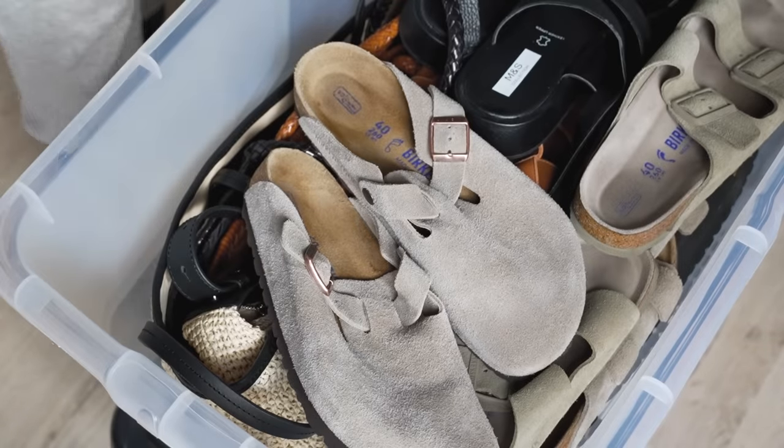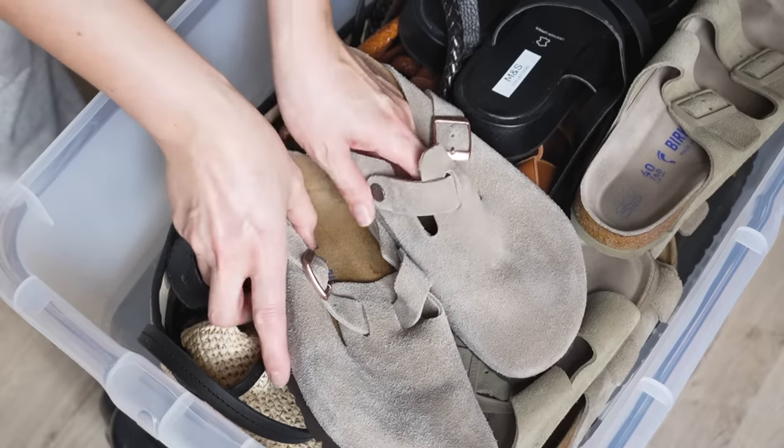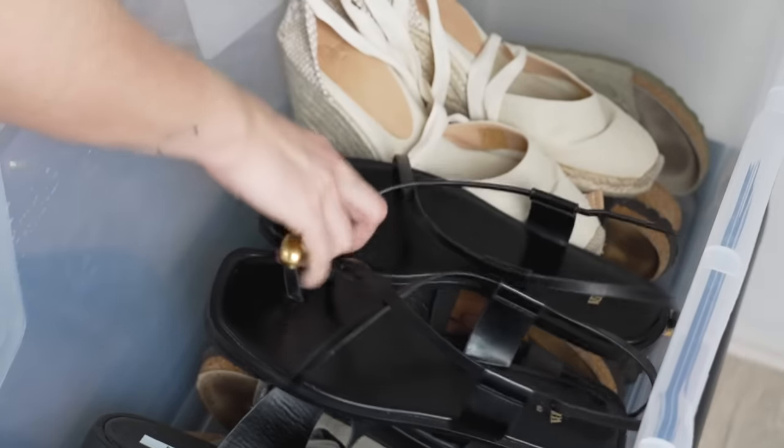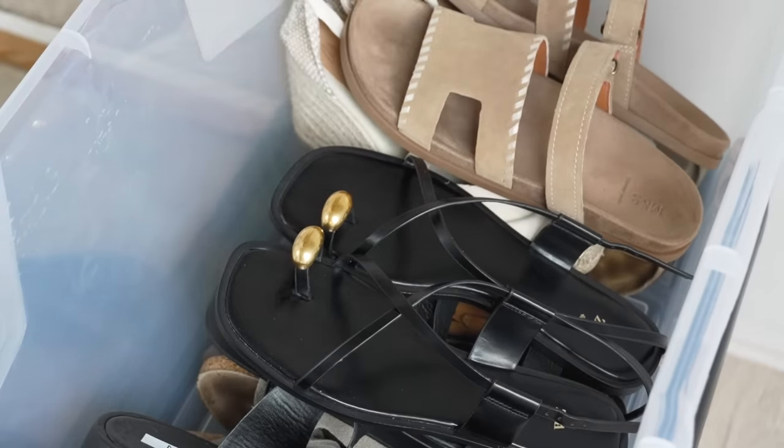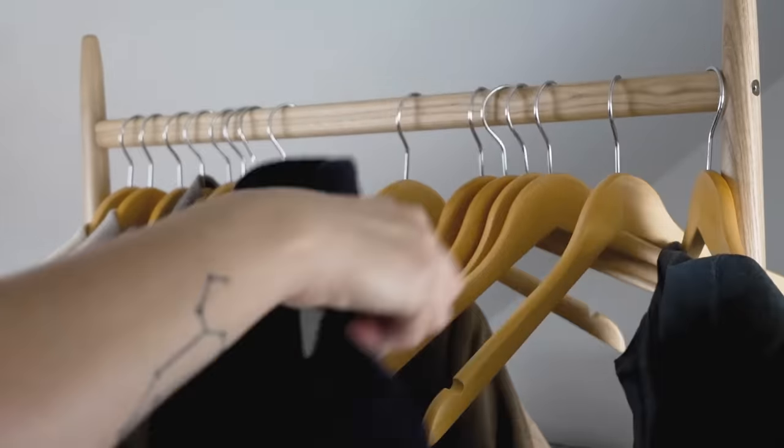I have a couple of pairs of sandals which are new purchases, which you may have seen in my recent 'what's new in my wardrobe' video, so I added those to this tub so that all my sandals are together in one place and it's easy to just whip out this tub at a later date.